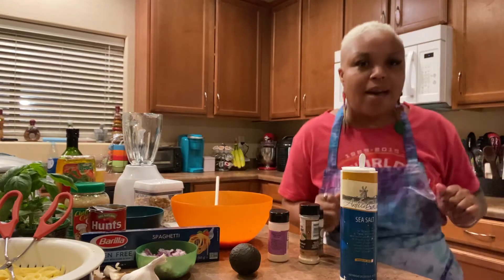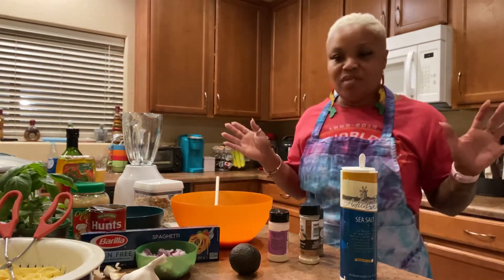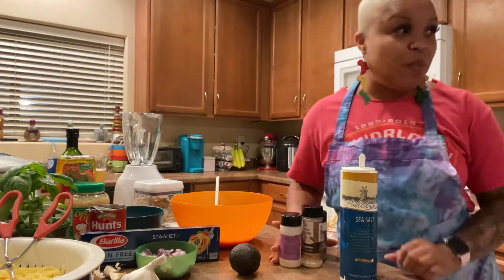I'm back. I'm doubling up tonight. That's why you still hear New Edition - they're singing on BET.